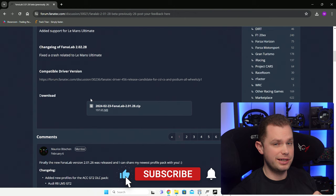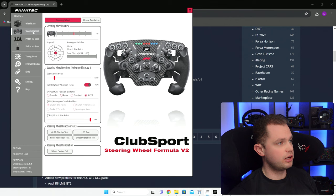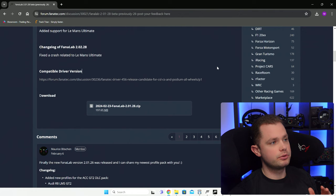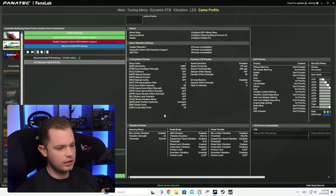Now let's look at how to get perfect settings on PC using Fanalab. If you go to the Fanatec forum you can install Fanalab — this is not the Fanatec Control Panel that you normally use to adjust profiles in the tuning menus. Go to the blog and install Fanalab. Fanalab lets you adjust all of the lighting and pretty much anything you can think of. You can also install profiles — Maurice has made some very nice profiles for pretty much any car and any game.